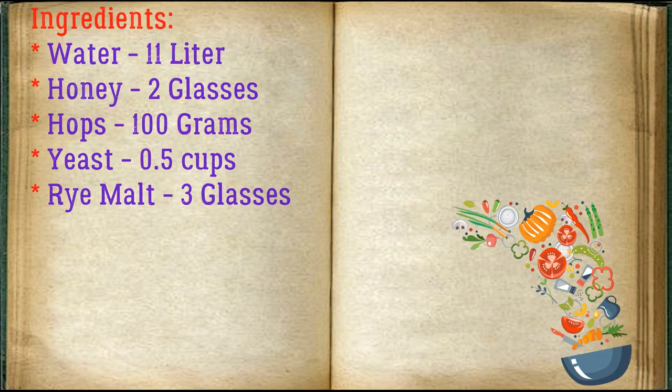Ingredients: water 11 liters, honey 2 glasses, hops 100 grams, yeast 0.5 cups, rye malt 3 glasses.